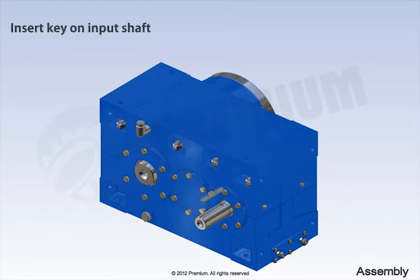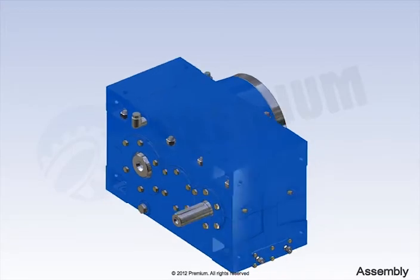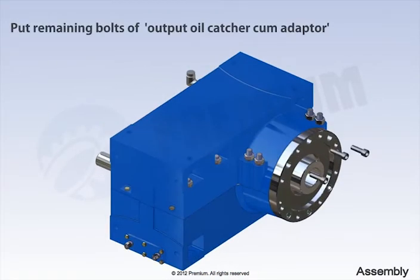And then, insert key on input shaft. Put remaining bolts of output oil catcher cum adapter.